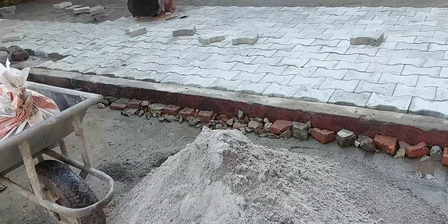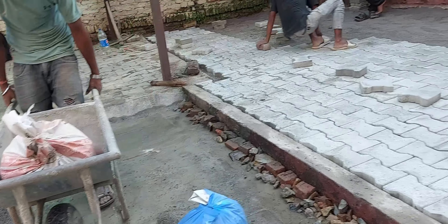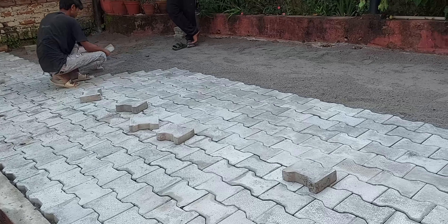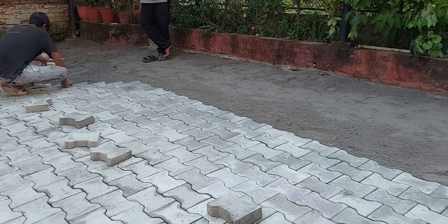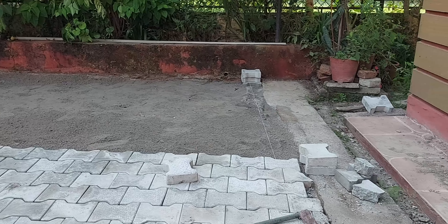I came across synthetic grass, which turned out to be a perfect carpeting solution for my gym. It is water soluble, easy to maintain, and can serve as a perfect flooring option.